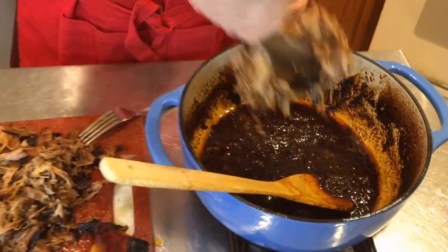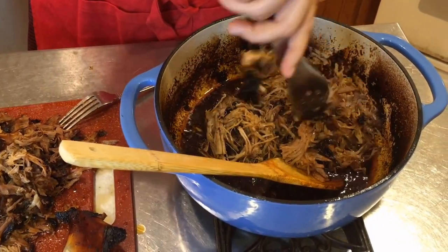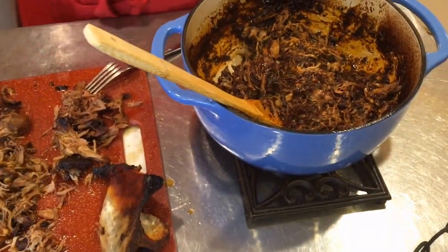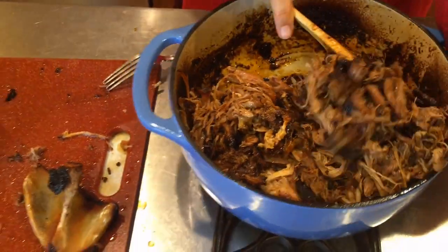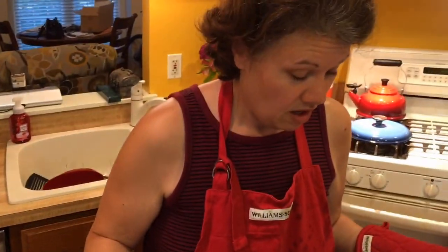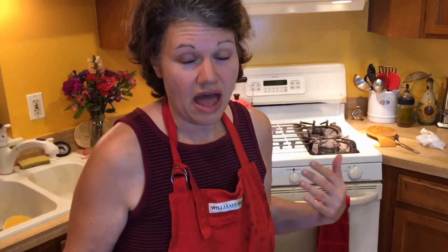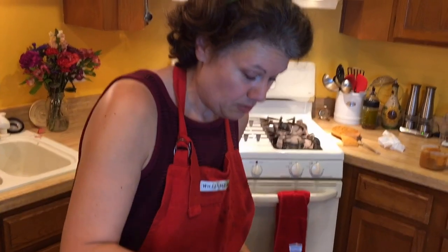I'm going to add the pork back in and toss it in the sauce. It looks so good and it smells amazing. This will keep for more than a week. When you take it out of the refrigerator, just add a little bit of sauce before heating it up. If you have a microwave you can heat it up that way, or just on the stovetop — mix it in with the sauce as you're heating it up.